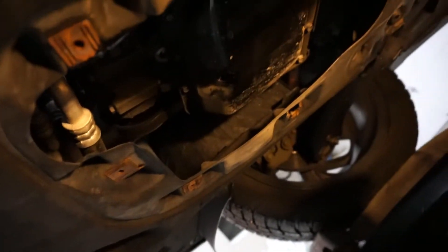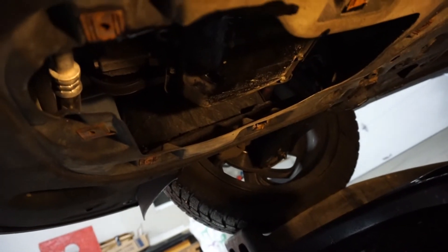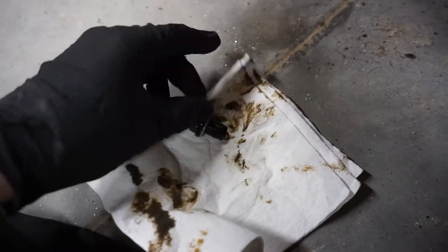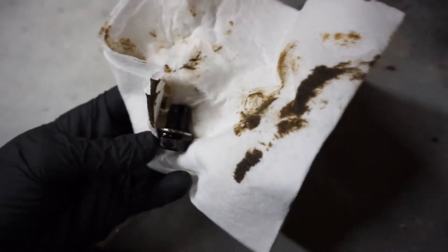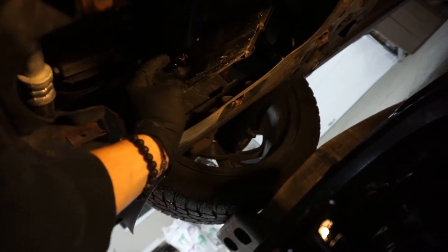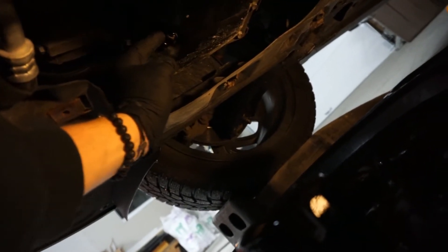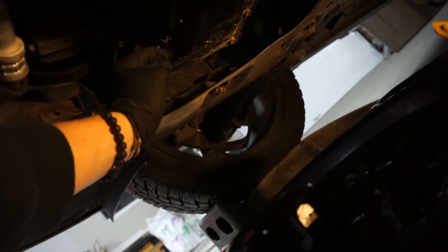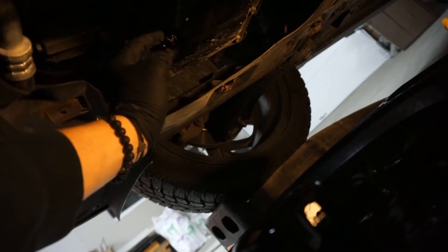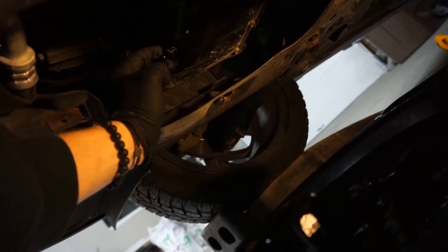Now that you have your old oil filter out, let it drain until it's just one drop at a time — that's when you know it's basically empty. Before putting your drain plug back in, make sure you wipe it off. Some of these are magnetic, so remove any metal on it. Some bolts have a crush washer to make sure it seals — sometimes a new oil filter comes with one. Tighten it down; it doesn't need to be super tight but it does need to be tight. There are torque specs online you can find for your specific vehicle.